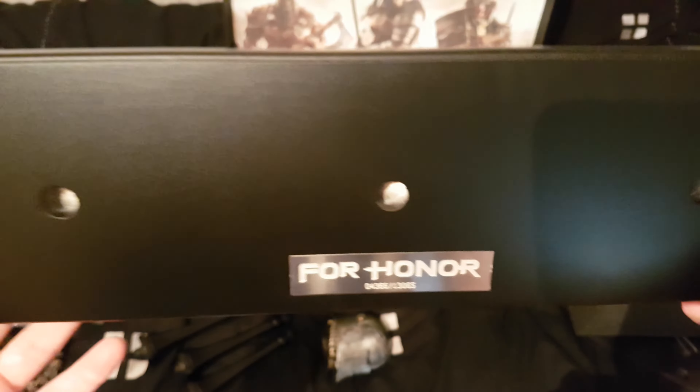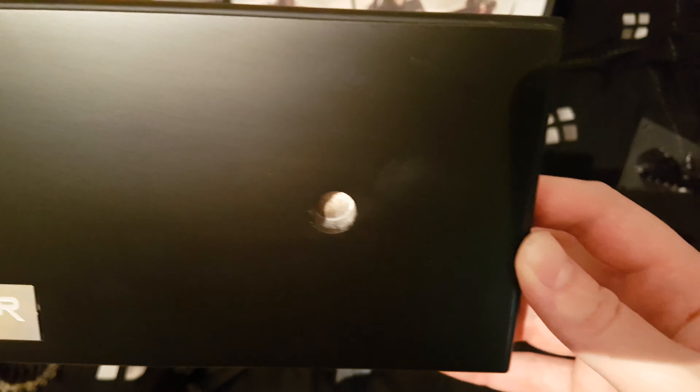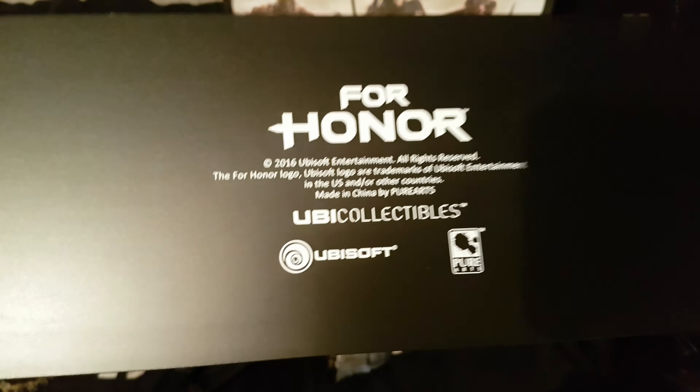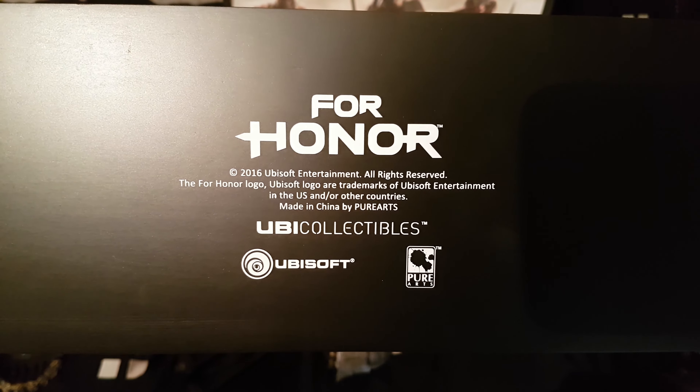Wow. There's been a few of these already shipped out. Sadly not in the top ten - what can you do? For Honor. Very nice.